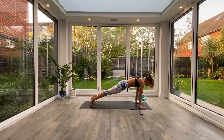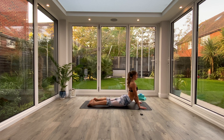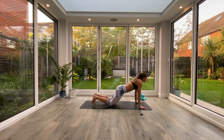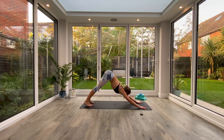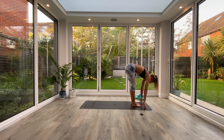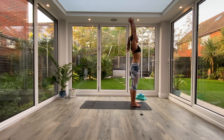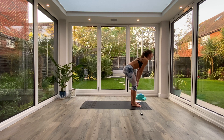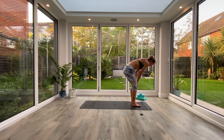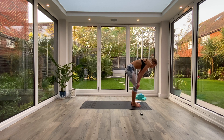Inhale, roll forwards to high plank. Exhale, low plank or knees, chest, chin. Inhale, press up to cobra. Exhale, tuck the toes and press back to Down Facing Dog. We're going to walk the feet all the way forwards to the front of the mat, coming into our Uttanasana forward fold again. Take a nice deep breath in to lengthen, exhale fold deeper. Inhale as you come all the way up to Tadasana. Exhale, release the hands and shake out the knees. And then we'll get started with our main flow.